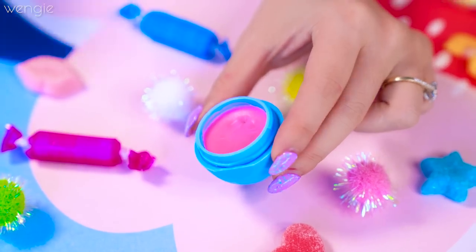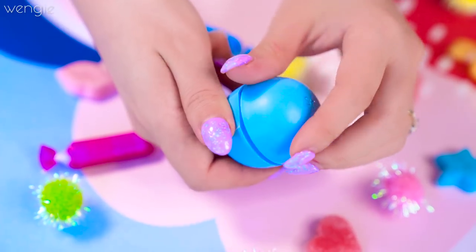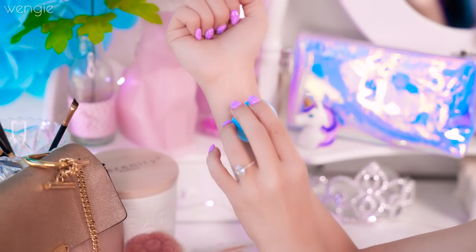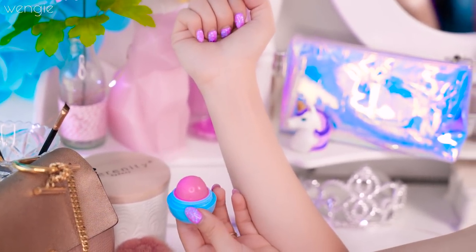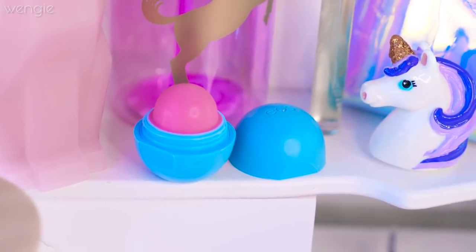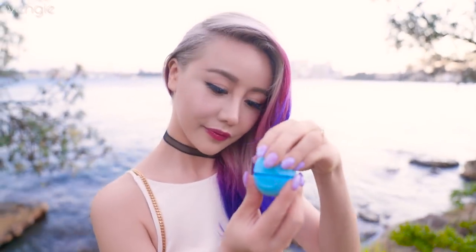Once it's set, simply click the bottom back on, then open to reveal the prettiest lip balm ever. Oh my gosh, it is so gorgeous — I am in love! I tried swatching this and it's pretty clear because I only put the tiniest amount of lipstick in. It totally reminds me of something a unicorn would want to use to keep their lips on fleek. And now you can just pop it into your bag and keep your lips moisturized wherever you go.